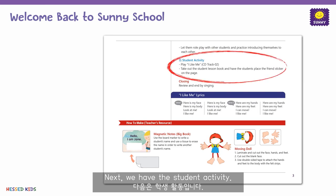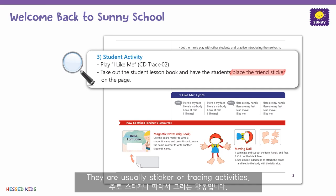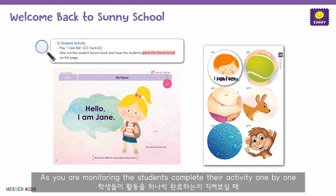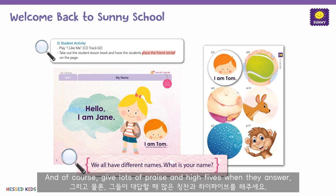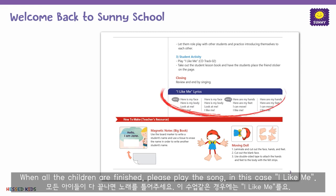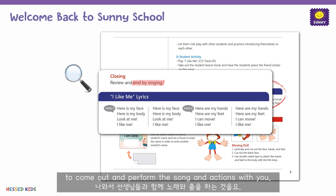Next, we have the student activity. There is a simple activity for the students to do as they review the lesson. They are usually sticker or tracing activities. As you are monitoring the students completing their activity one by one, remember to guide them as they attempt to form an answer. And of course, give lots of praise and high fives when they answer. When all the children are finished, please play the song — in this case, I Like Me — for the last time and wrap up the class. Sometimes you can ask the students to come out and perform the song and actions with you.